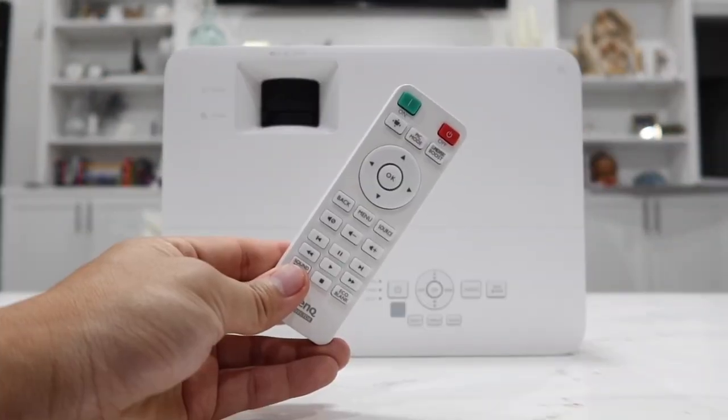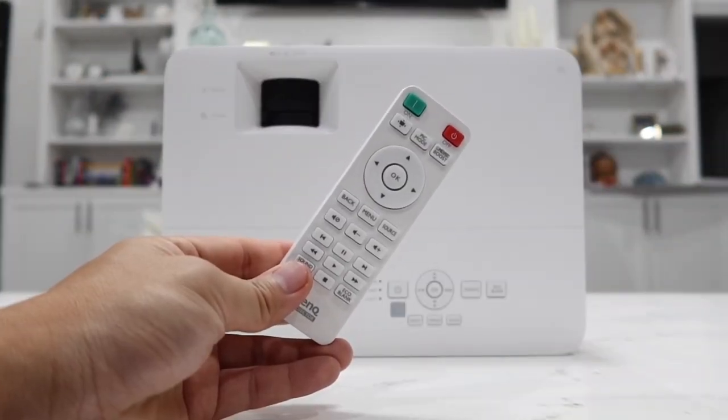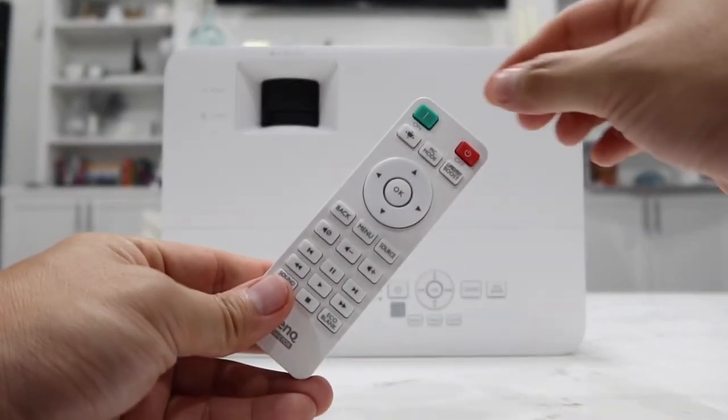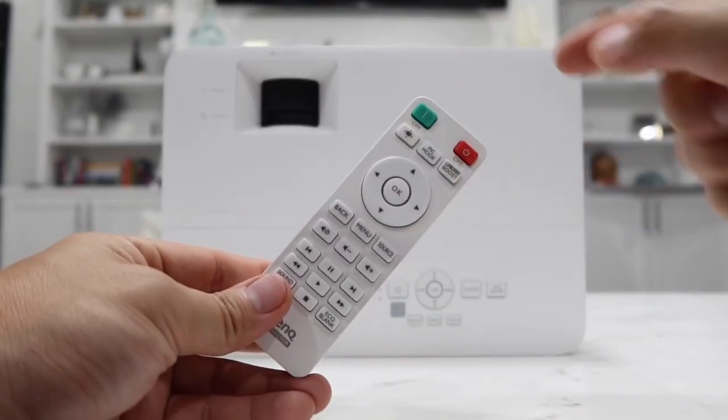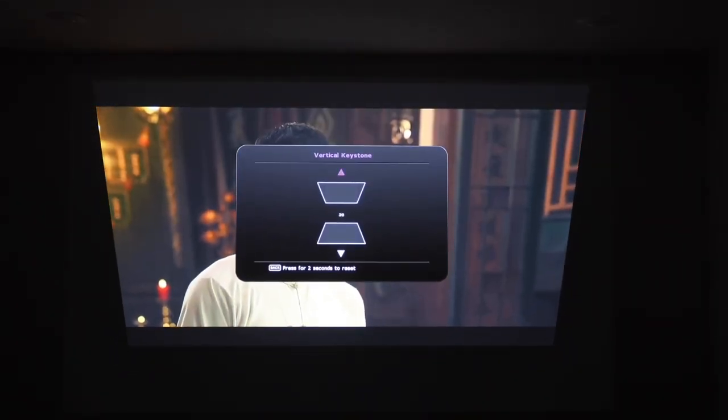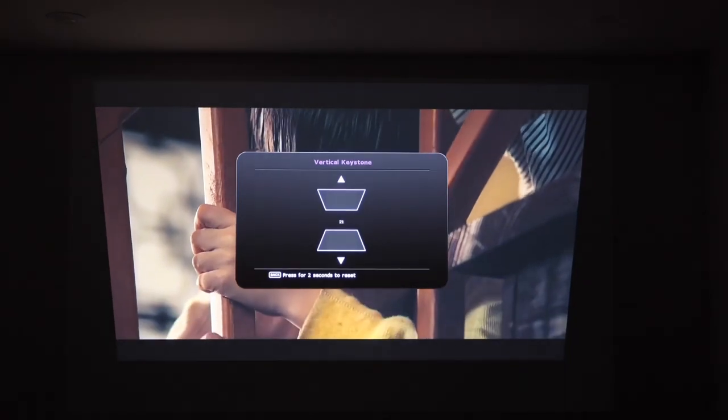One control feature I really like is that they include a dedicated keystone button on the remote control. To adjust the keystone, just press this button and you can control it to adjust the picture to look perfectly on your wall. That's really, really convenient.